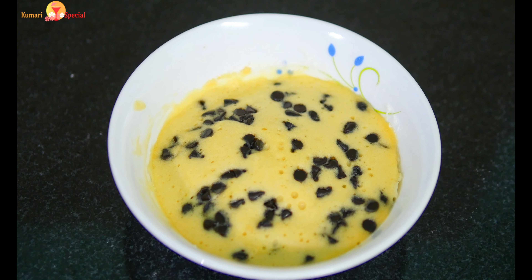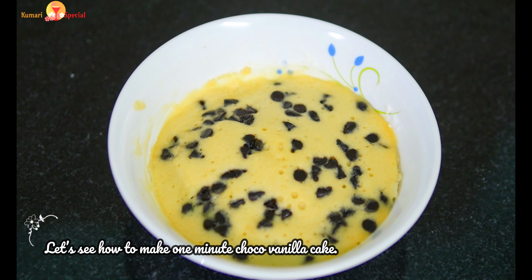Hello friends, welcome to Kumari Special. This is how easy it is to make a chocolate mug cake in a bowl. Let's see this video.